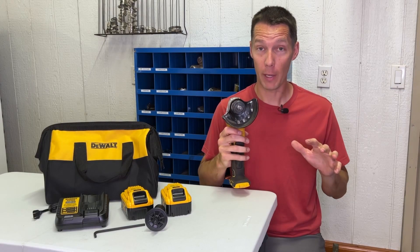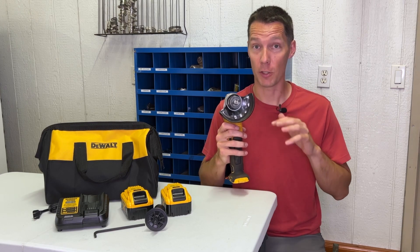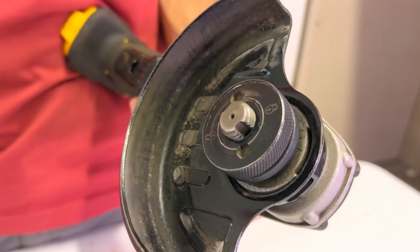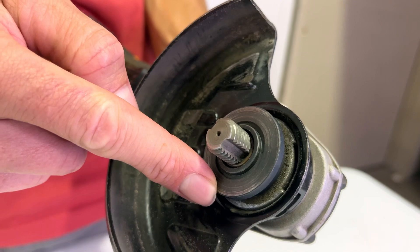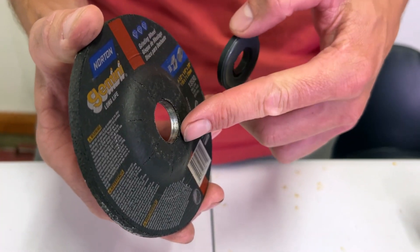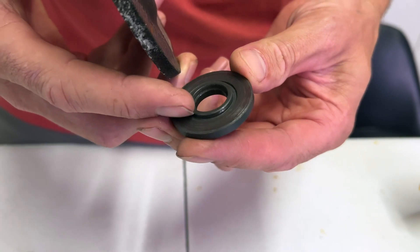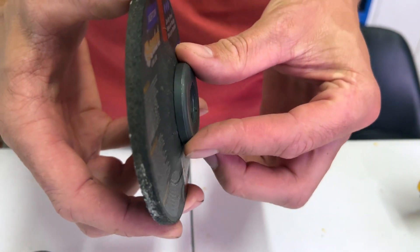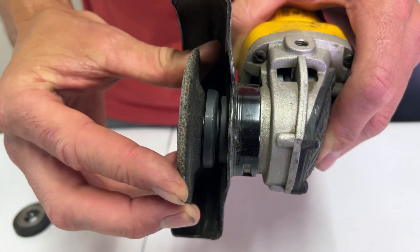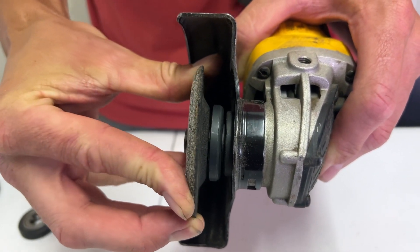Second, there's a big debate about whether this grinder has a 5/8 or 7/8 inch arbor, which would determine the size of grinding wheels you use. The arbor is the part that supports the grinding wheels. When you pull the nut off, you'll see a washer with a step on it — that is the arbor. The arbor holds the grinding wheel flat and the step goes into the hole on the grinding wheel to keep it centered as it's spinning so it does not wobble. It's important to have the correct size hole in the grinding wheel because it's not safe if it's not secured correctly.